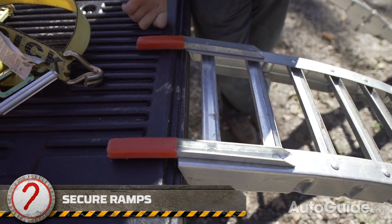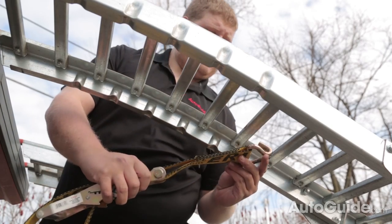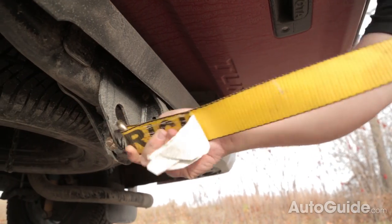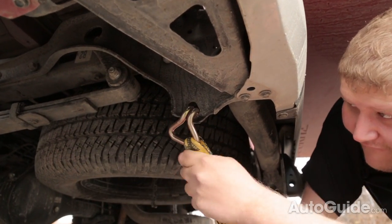You need to remember to attach your ramps onto your pickup truck to make sure they don't fly out from under you while you're loading. The best way to do this is to hook a strap onto the bottom of the ramp and then put the other end through the safety chain hookup beside the hitch.